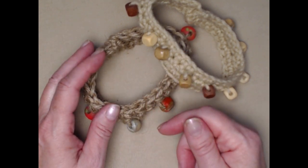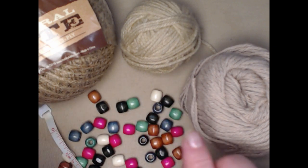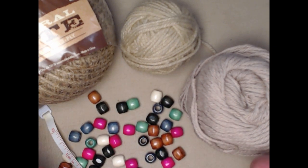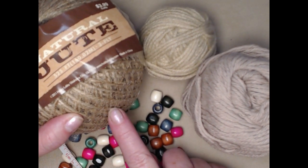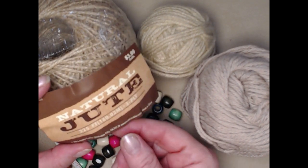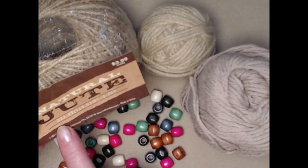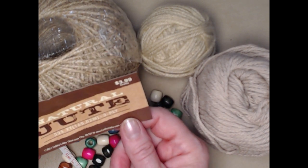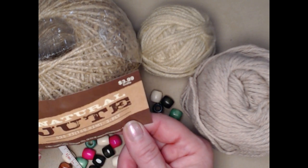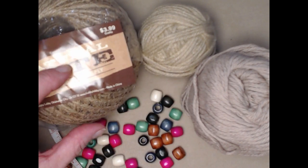You can find the pattern on my blog — the link is down in the notes underneath this video. Now, what you're going to need is some sort of yarn. This is what we call jute or hemp, and I purchased this at Hobby Lobby. It was only $3.99 and you get 525 feet. It doesn't take very much to make a bracelet, dog collar, or choker.